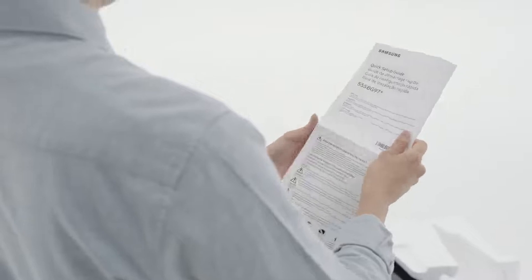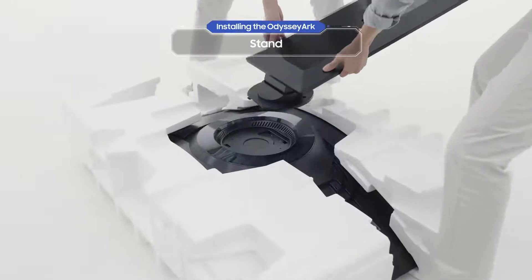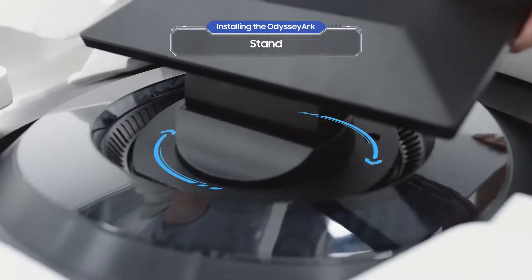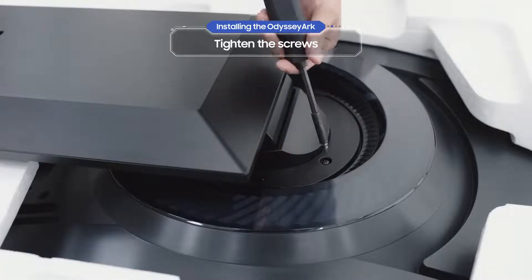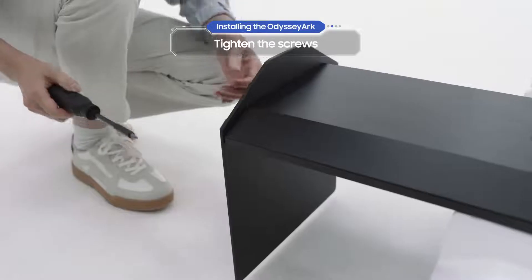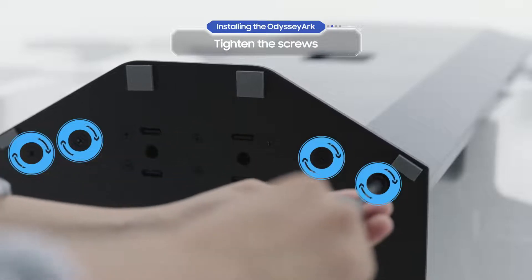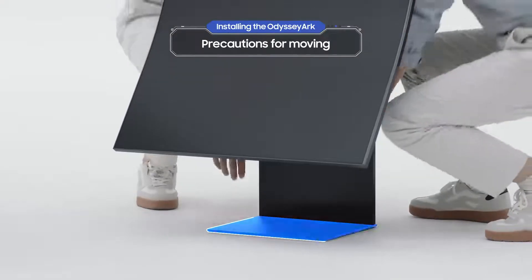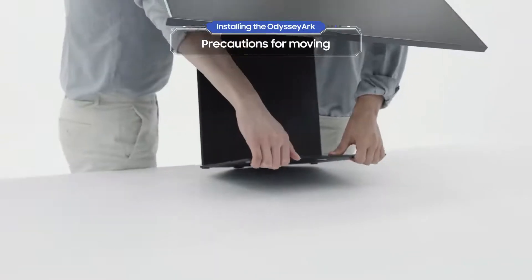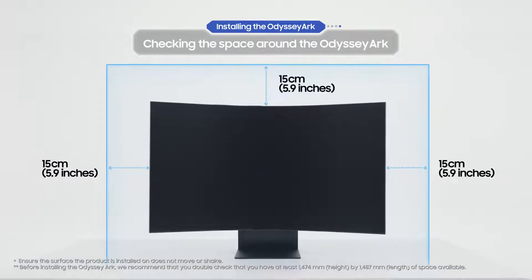If you have a quick setup guide that came with the Odyssey Arc, let's start by assembling the stand. Slide the stand into the groove, then turn it 90 degrees. Keep the stand level and tighten the screws as shown. After that, tighten screws to the bottom of the stand. Then grab the top and the bottom, and carefully lift it.